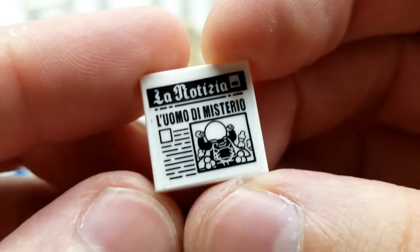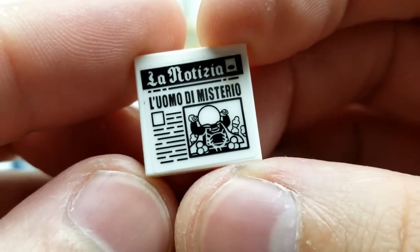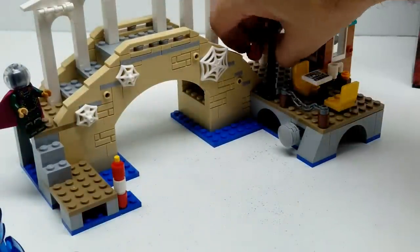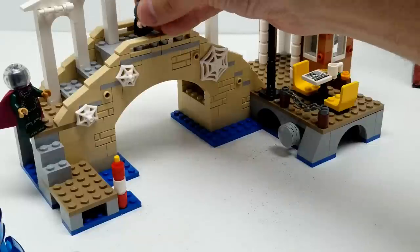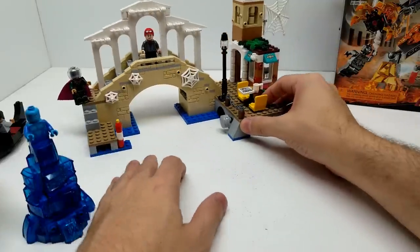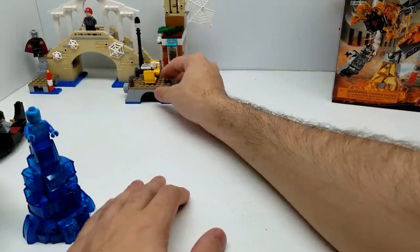There's even a headline here on this newspaper - super cool. Let's get our Peter Parker back over here and move this back here. And we'll take a look at our last set.